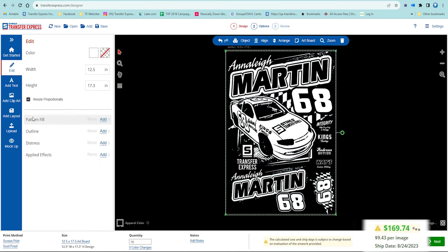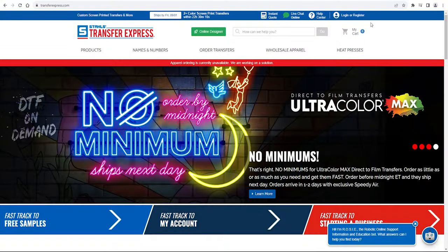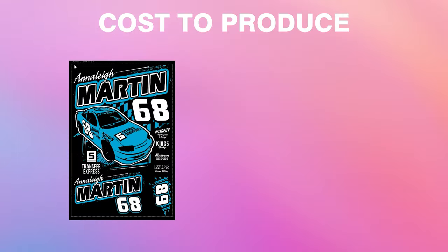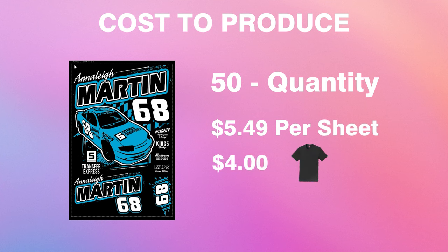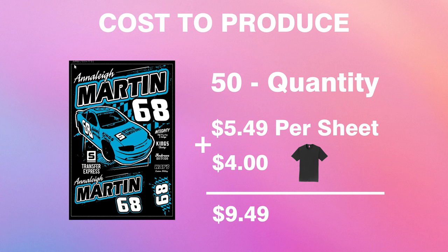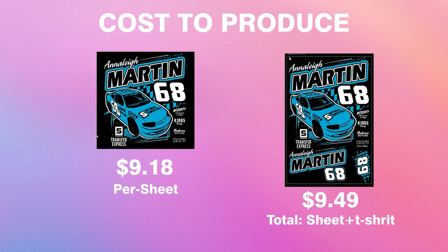Since screen printing is priced per ink color, switching everything to just white — a one-color print — the designer updates pricing in real time. At 18 quantity we're at five dollars and 19 cents per sheet; down to 12 sheets it's only six dollars and 98 cents per sheet; back up at 50 quantity, just three dollars and 12 cents per sheet. Easy View is 100% free to use — all you need is a free Transfer Express account, no credit card required. Back at our original example, two-color artwork at 50 quantity: five dollars and 49 cents print cost plus four dollars garment cost puts us at just nine dollars and 49 cents total.